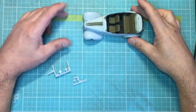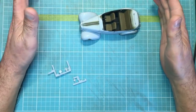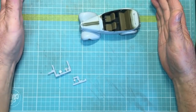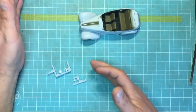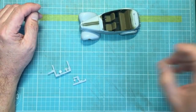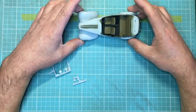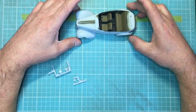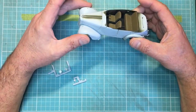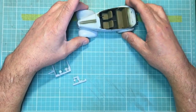Hey everybody, welcome back. Nigel here from Nigel's Modelling Bench. This is going to be the penultimate part of this build — part 12. I think the most we're going to get to is part 14. I'm going to try and get this finished in this and one more part, so there'll be quite a few little video segments. I really want to get this one done and add a model to the finished list. So basically, this is where we are — I filled in the holes in the front fenders and we've done a lot of work with filling and scribing.